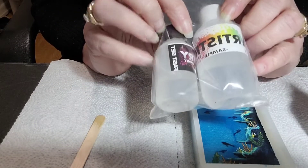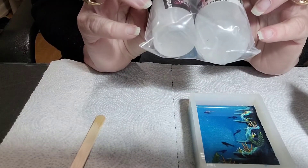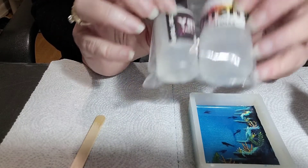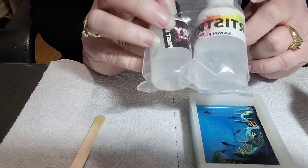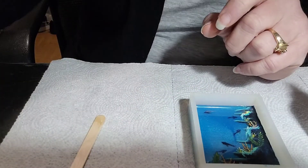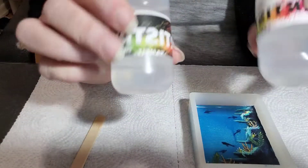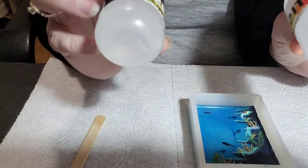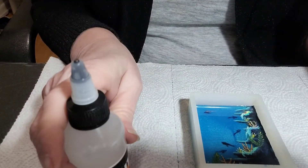I don't know much about the Fast Set — I have not used a fast-setting epoxy before, so I will be trying that one later. But today I'm going to try out this one-to-one Artistry Epoxy on the piece I'm working on.